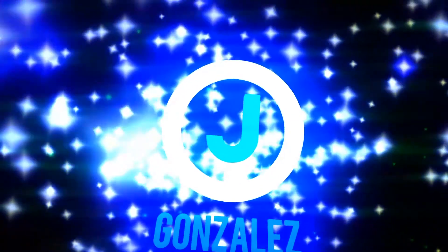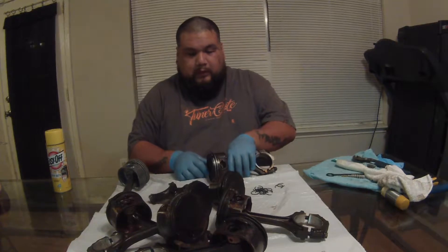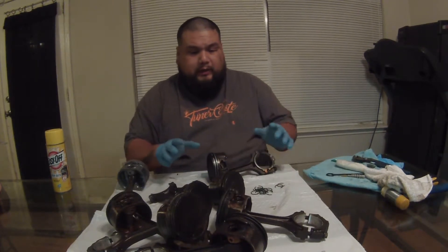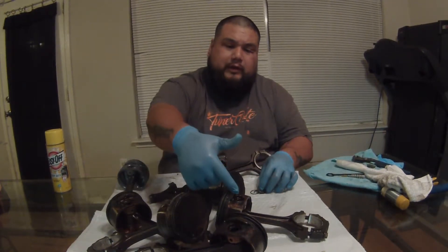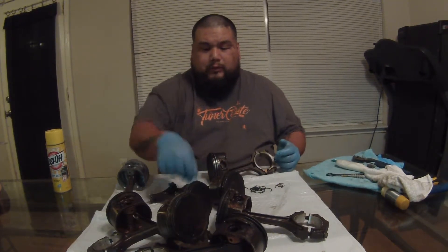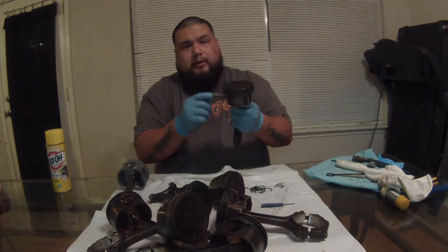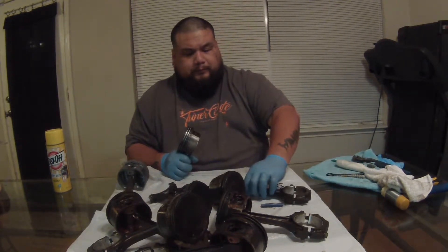I've already cleaned one but I'll save that for a comparison after. I've already started to take these pistons apart from the rods. These pistons here have little ring clips, one on each side, so you'd have to pop these out. I used just a little screwdriver to pop them out, and then something else to pop out the pin.